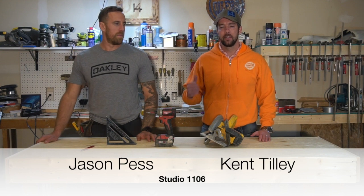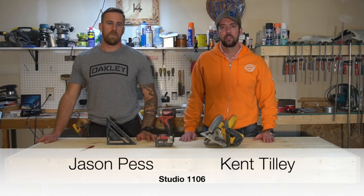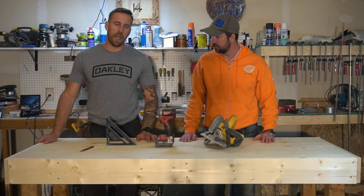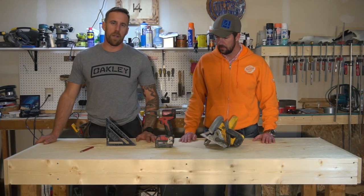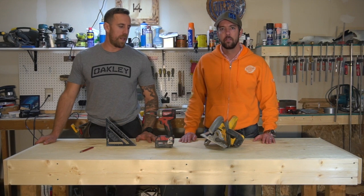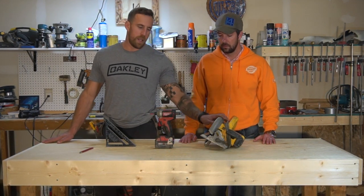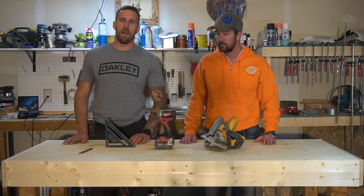Hi, I'm Kent Tilley, this is my good friend Jason Pest and we are Studio 1106. We both like doing basic projects at home but also know it can get expensive, so what we're gonna do is show you how to do as many projects as we can with as little tools as we can. Today we did a bench using just a skill saw, a drill, speed square and a pencil.